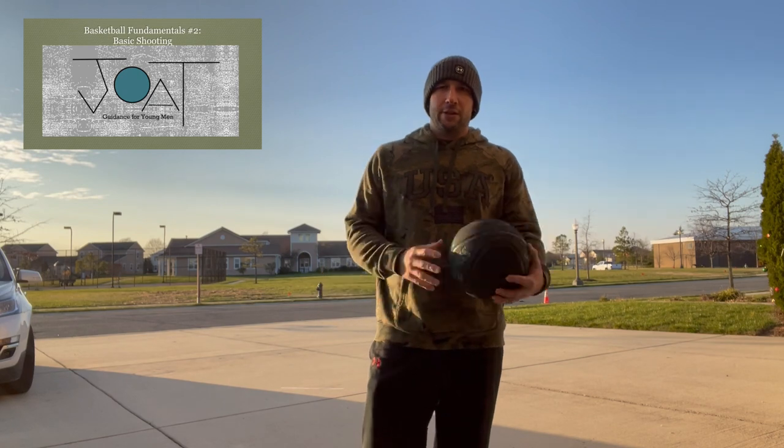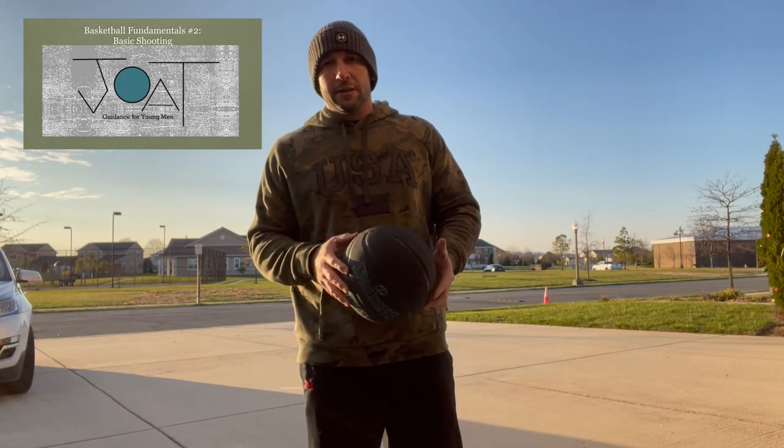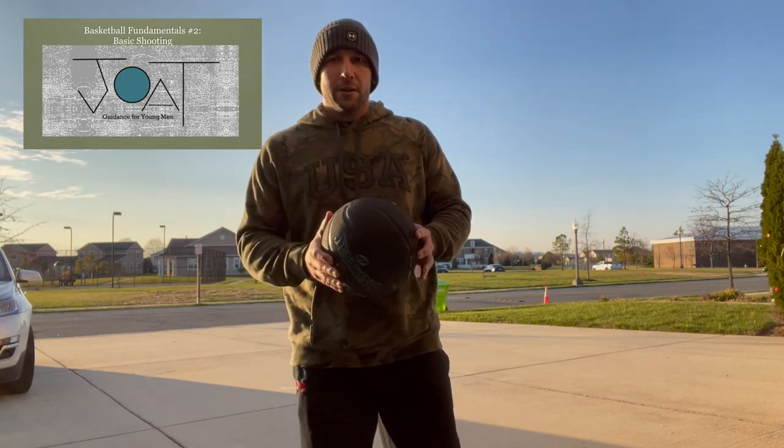Welcome back to Jack of All Trades, a guidance channel for young men. This is video two of our basketball series and today we're going to be talking about how to shoot.